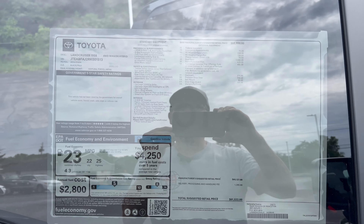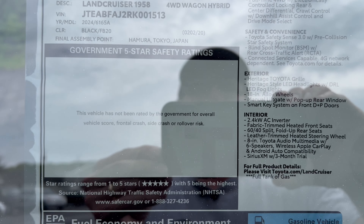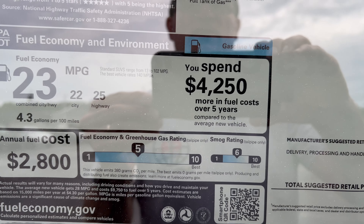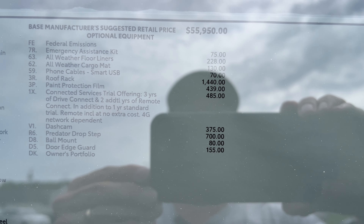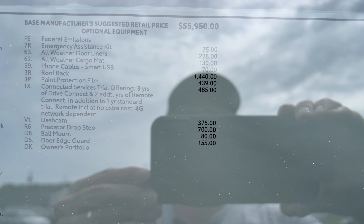For the first time, here's the window sticker for the 2024 Land Cruiser 1958 edition. No safety ratings yet. Fuel economy out of the iForce Max engine is not bad for a heavy vehicle — the Land Cruiser is over 5,000 pounds curb weight. Standard equipment includes Toyota Safety Sense 3.0 with pre-collision. Options are listed on the window sticker, and the total vehicle MSRP from the factory confirms it was made in Japan.